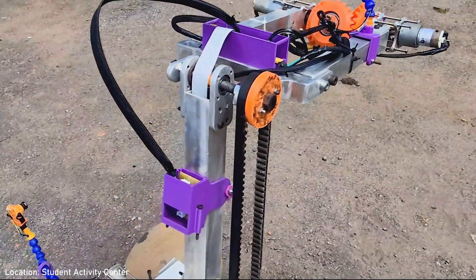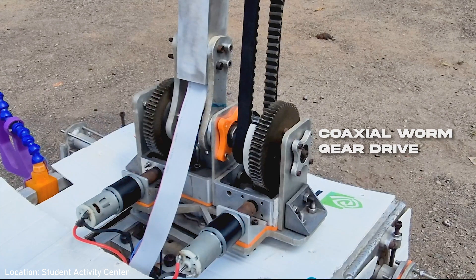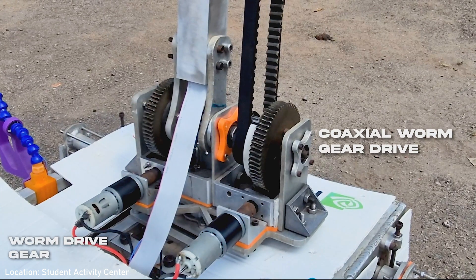The six-degree-of-freedom robotic manipulator's base houses a coaxial worm gear drive for the first and second link, and another worm gear drive for the swivel base.